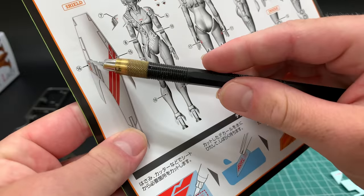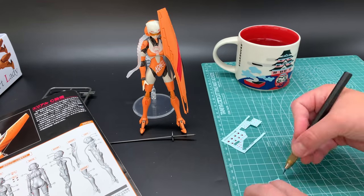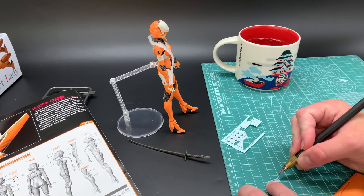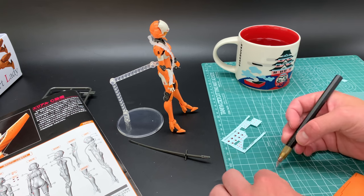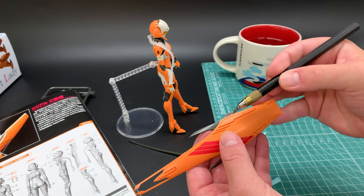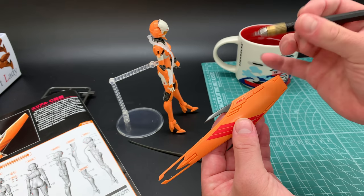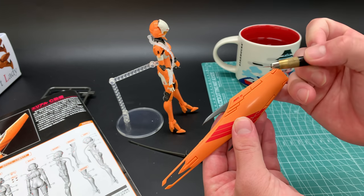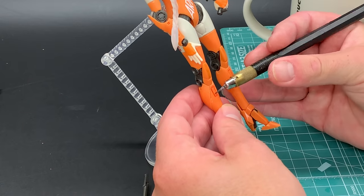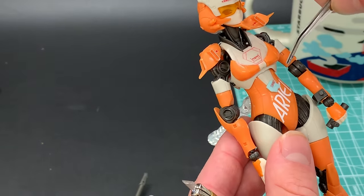For decal application, cut the decals out and dip them in a bit of water. Now doing the top shield bit — scrape it off carefully, don't rip it, and use your finger to sandwich it on. Don't be afraid of putting it on at a weird angle because the great thing about water-slide decals is you can alter them afterwards. You can see me moving it around on the knee — adjusting, adjusting — and then just leave them and they dry on.